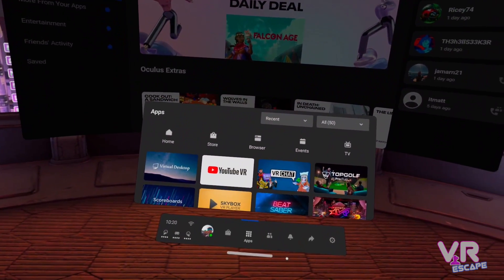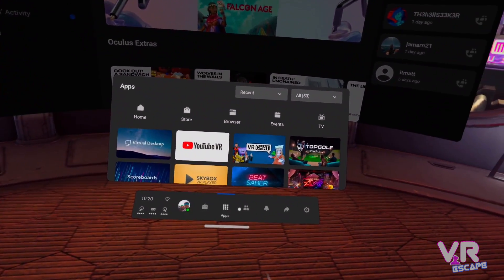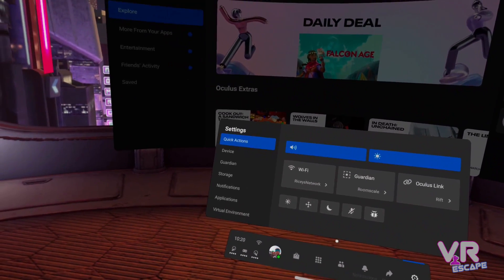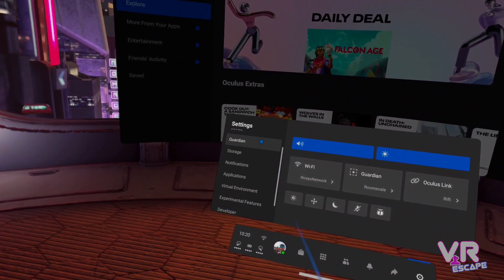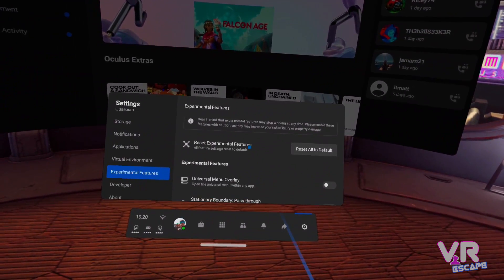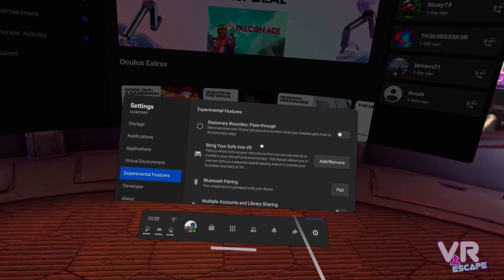When in your Oculus Quest, go to the menu, over to Settings, and within there scroll down to Experimental Features. Then scroll down in there and what you want is to bring your sofa into VR.